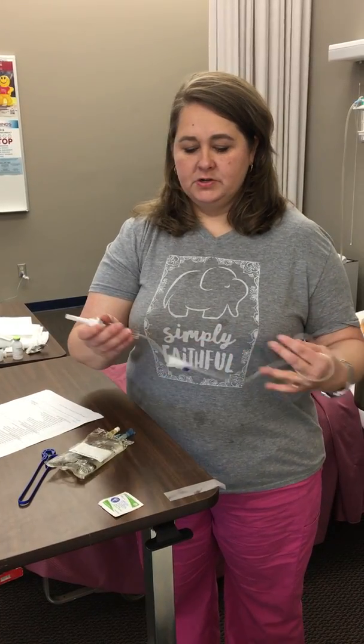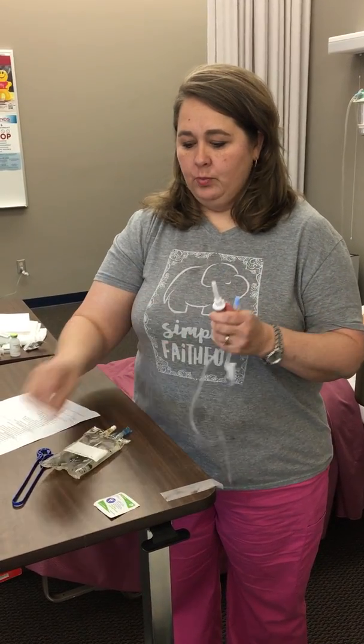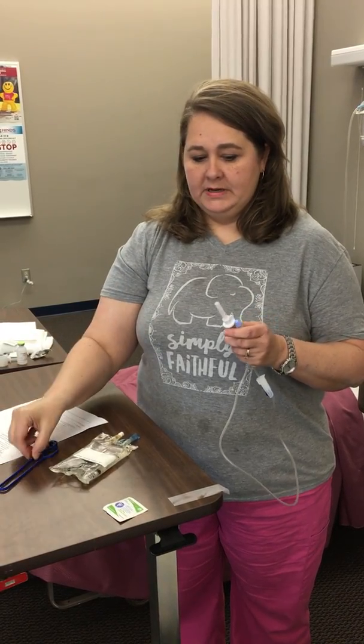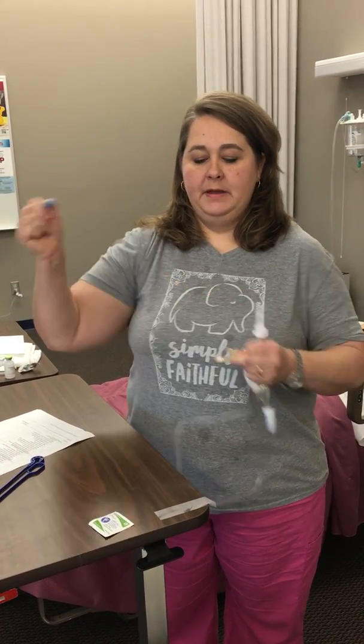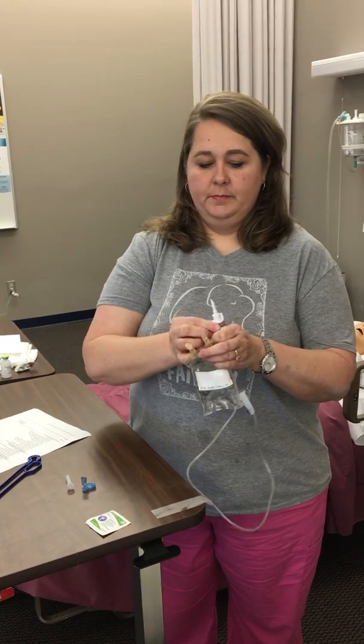Before I get to my patient's room I want to go ahead and prime my secondary tubing. Secondary tubing is a little bit shorter than our primary tubing, and we also have this little blue hook attachment that we need to take with us. I'm going to go ahead and remove the cap from my piggyback bag — this is a brand new bag for demonstration purposes.